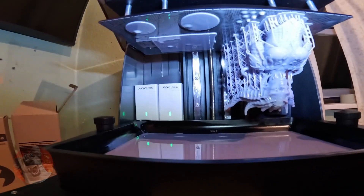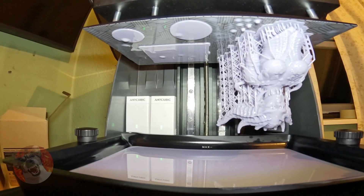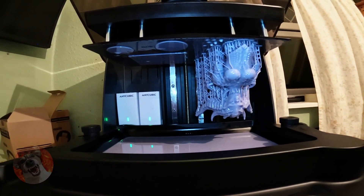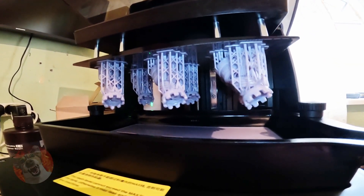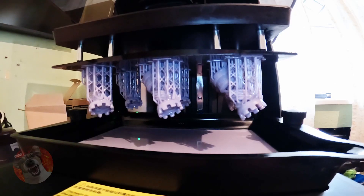My print has just finished and it has failed on one side. It's supposed to have been two chess pieces and the base for this model. This model printed okay, but if anybody knows why it is failing on the left-hand side, please let me know in the comments. This printer is good, but it certainly isn't beginner-friendly like all the sponsored YouTubers make you believe. I have calibrated the resin, which is Elegoo's Water Wash Version 2. Finally a successful print after changing the exposure settings yet again to base layer 30 seconds, normal layer 2.9 seconds.